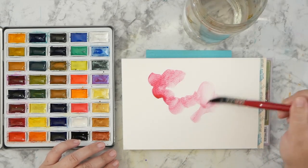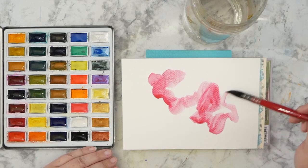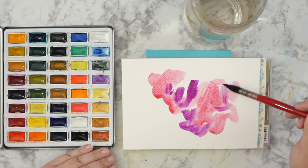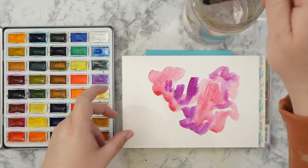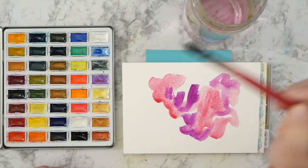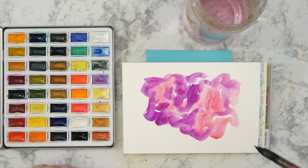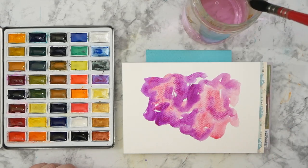I grabbed the carmine and I'm working with a very wet brush going straight into my palette. I'm going to be using a lot of colors — this is hyacinth violet — and I'm not paying any attention to where I'm going. I'm going to be doing another experiment today with negative painting, so stay with me while we make a big blob of multicolored paint for the next step.